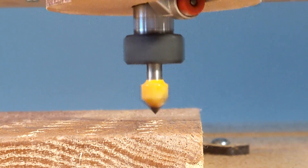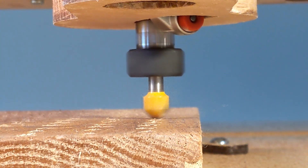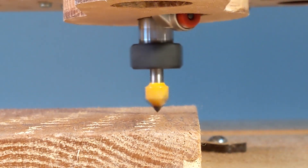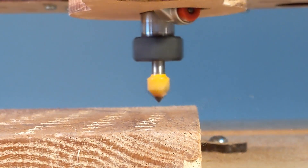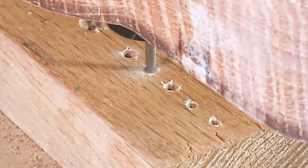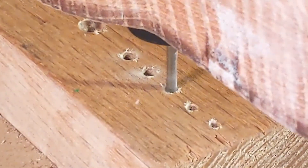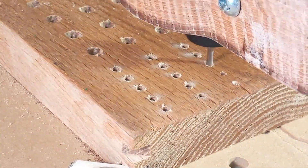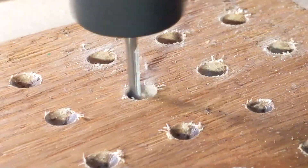I put my 90-degree V-bit in and pilot plunged every hole to get a chamfer. Then it was time for drilling with the eighth-inch end mill. Every hole is just a little bit oversized — the eighth-inch holes are three-eighths inch deep and the quarter-inch holes are half-inch deep.